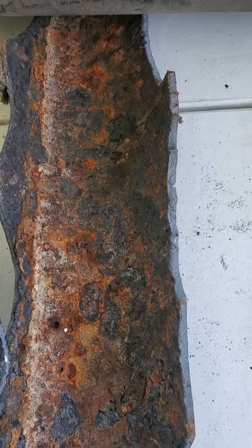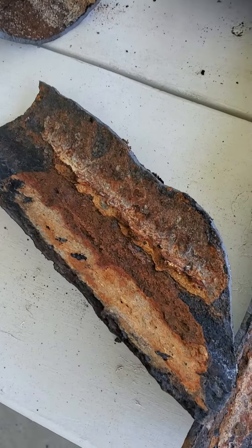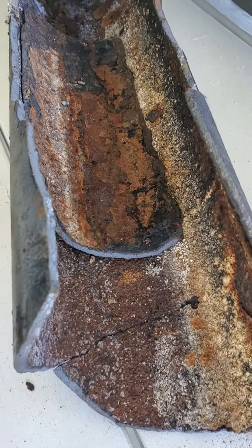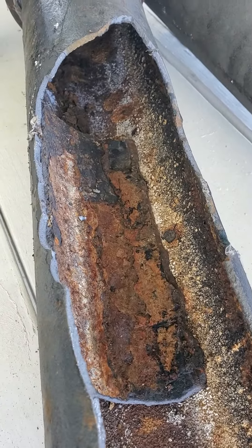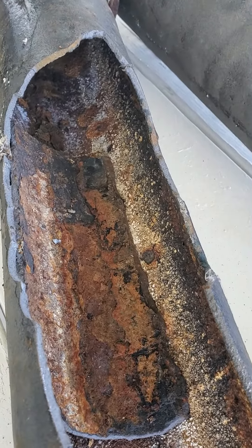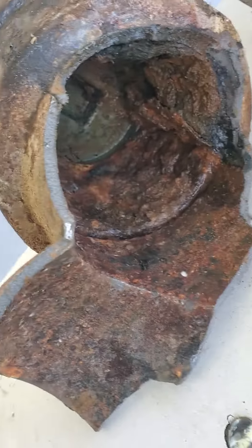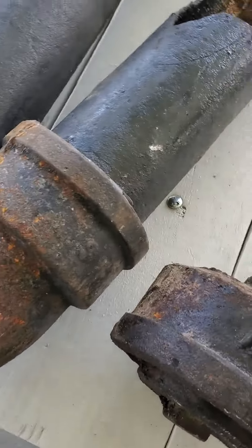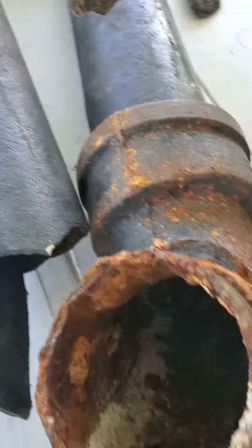We tried to use sawzall blades and it wouldn't even scratch it. We had to use short-handled sledgehammers. I had to beat the hell out of it, but we got it out.